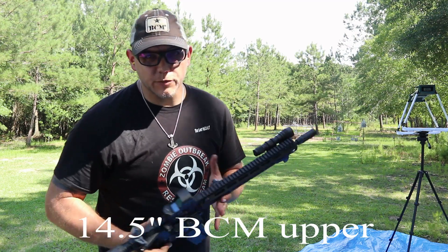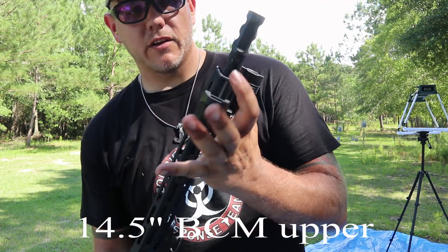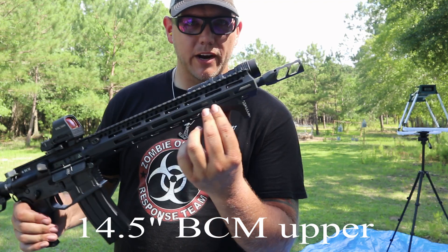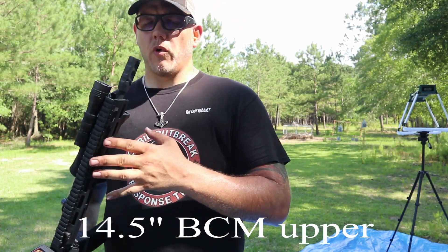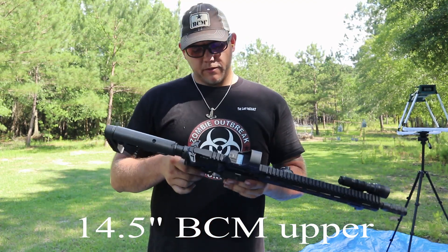The follow-up shots on this thing are just stupid good. It is pinned and welded by yours truly — over 16 inches. The barrel is a little longer than it needed to be, but it's a nice-looking brake. I got it for only about 60 bucks — found it online. I've got two of them; the same brake is also on my T901 upper.